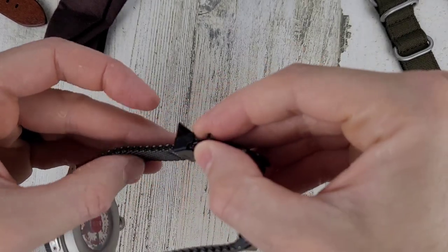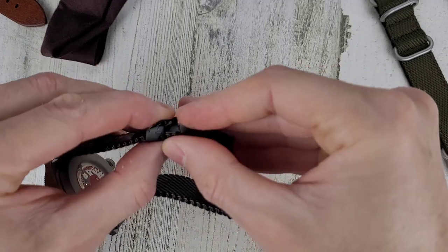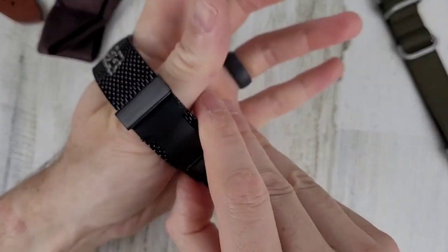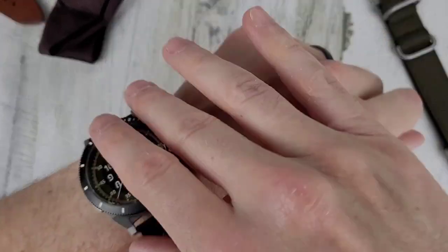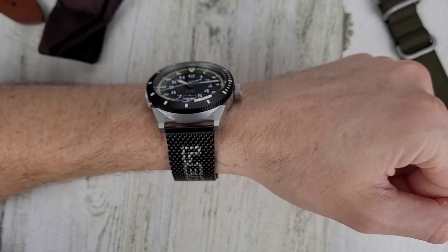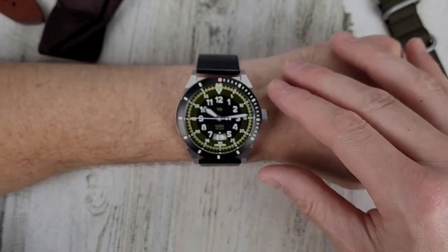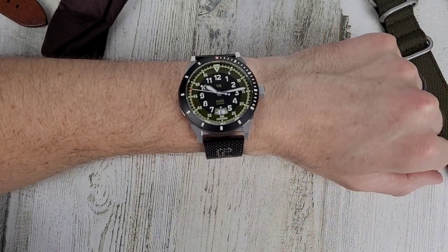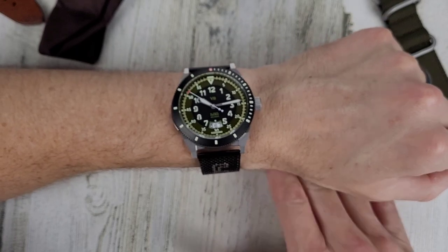Let me get this fitted. I'm sure there's a limited amount of adjustment on here, so I may not be able to adjust this down to my wrist size, but that's pretty close. So there it is on my six and a half inch wrist. It looks like the lugs do overhang my wrist, which I kind of expected.